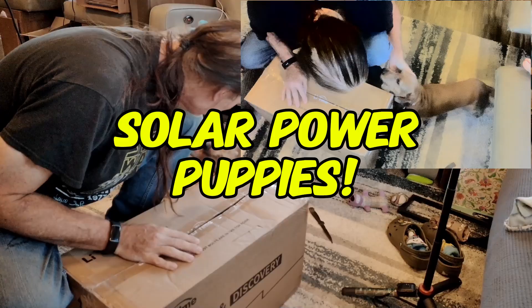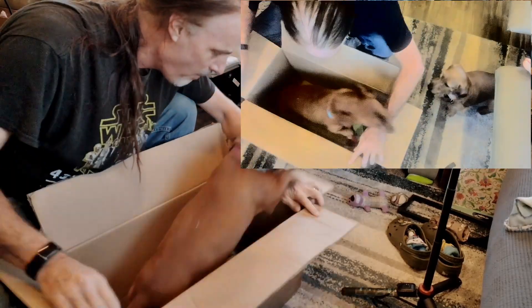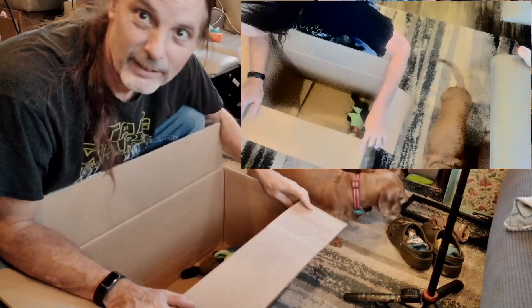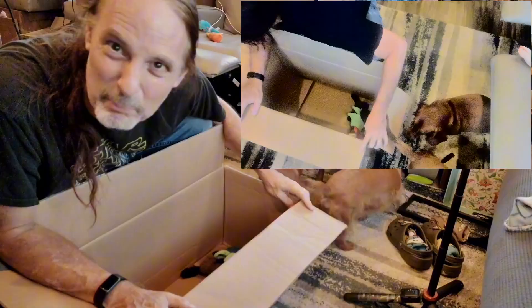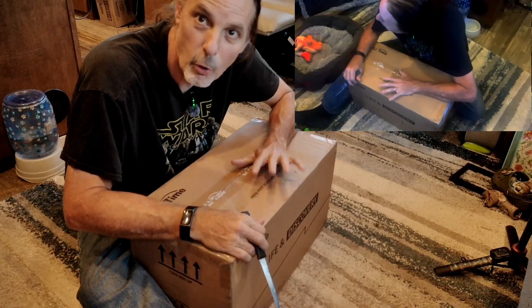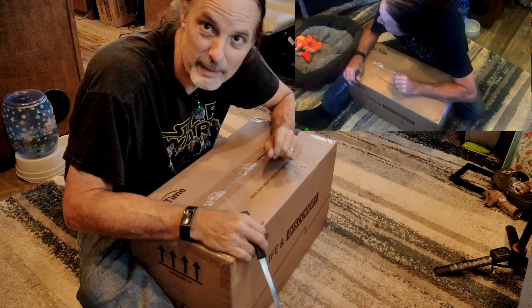So first, let's get started with the unboxing. Milo, what do you think? What's in the box? Let's take a look. Oh look, it's a solar battery puppy! I don't think that's what I had planned when I got this delivered. Welcome to the unboxing — this is the LeeTime 24-volt 100 amp hour lithium iron phosphate battery.